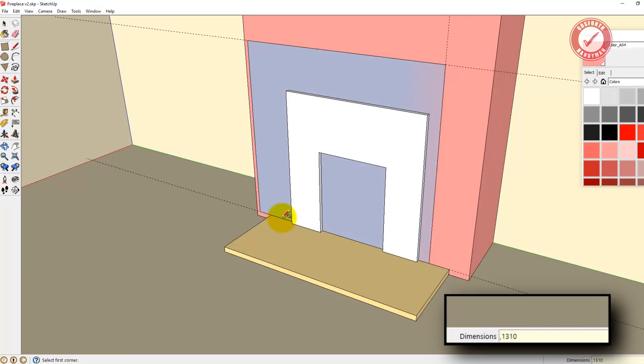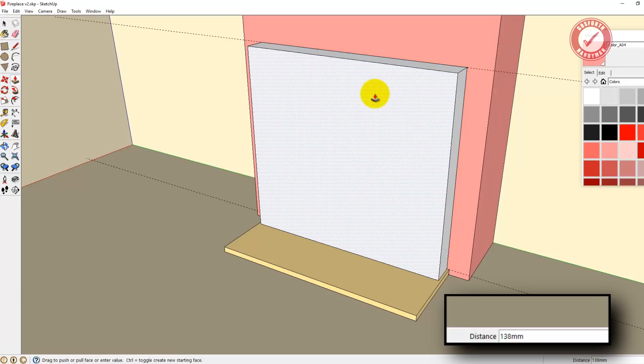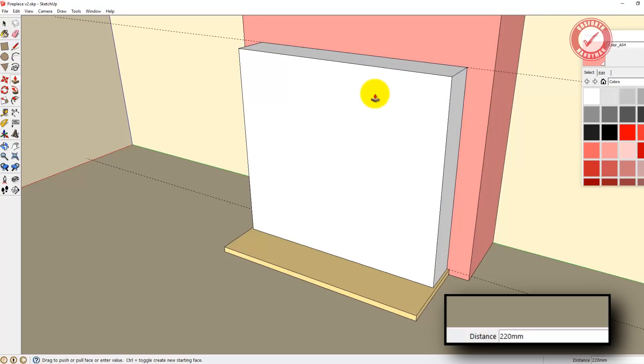Okay that's interesting, why's that not worked. You're going to see every mistake here. Rectangle from that corner, comma 1310. We want it to be 220mm deep, so P for push-pull and I'm going to pull it out 220. Just typing in 220 - you'll see the numbers going in the bottom right corner - and I press enter and that's pulled it out 220.